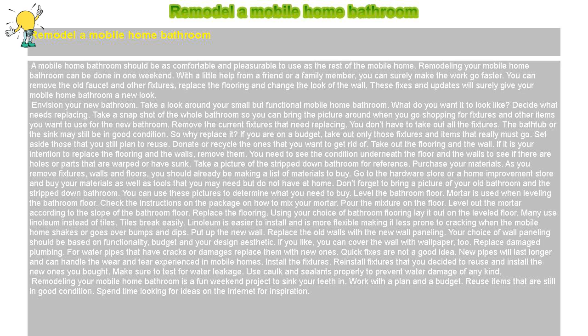Envision your new bathroom. Take a look around your small but functional mobile home bathroom. What do you want it to look like? Decide what needs replacing. Take a snapshot of the whole bathroom so you can bring the picture around when you go shopping for fixtures and other items you want to use for the new bathroom.